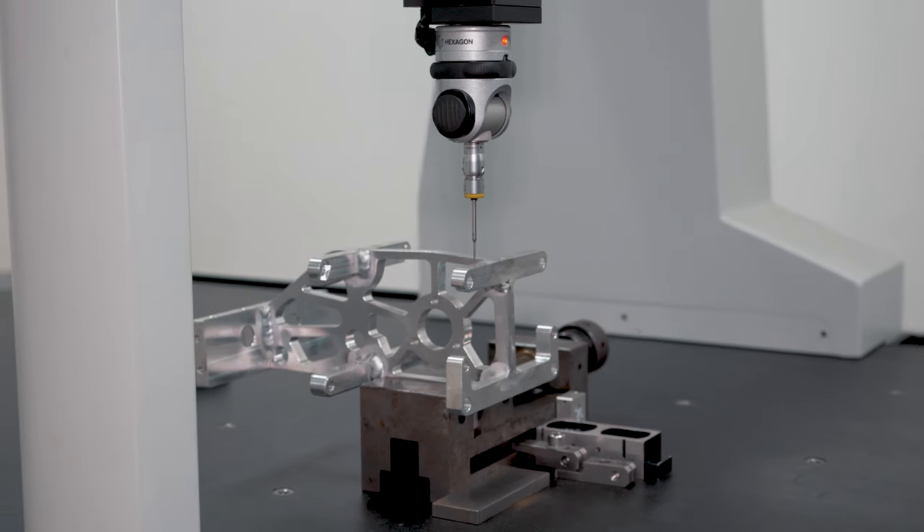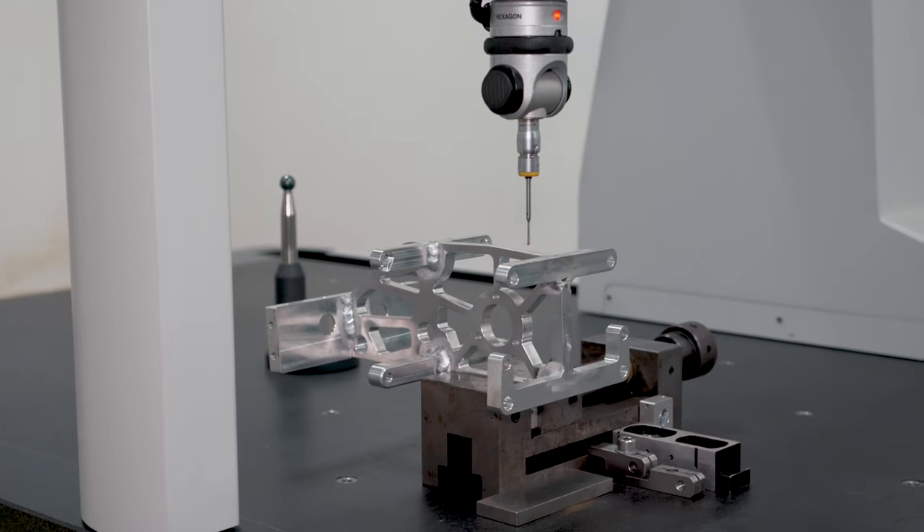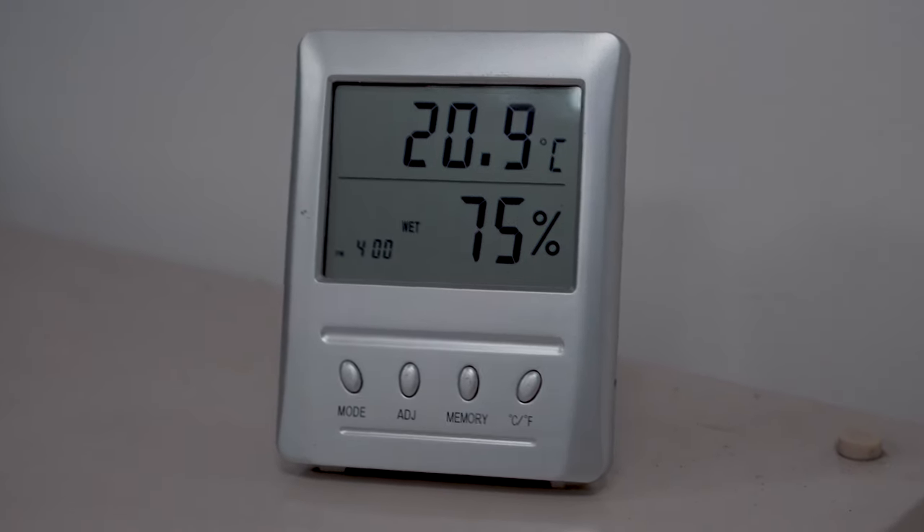One of the most important steps in manufacturing is making sure the tolerance is right. This is a controlled environment room where the temperature is kept at a constant level, because tolerances can change based on temperature.